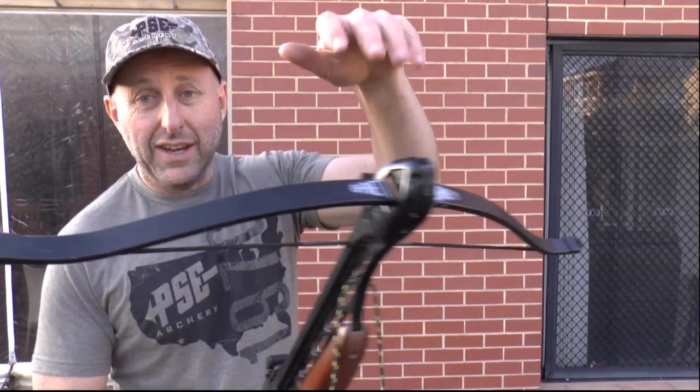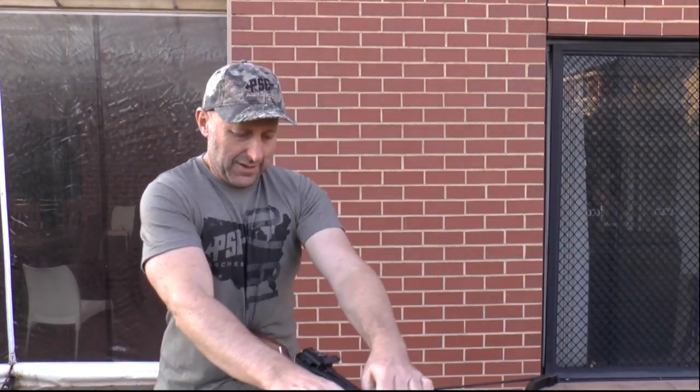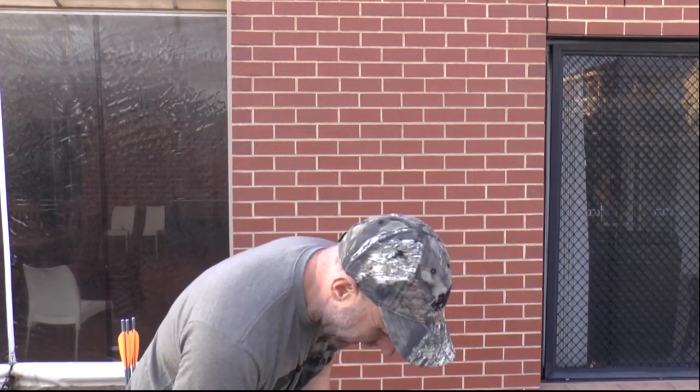Normally you'd have a foot stirrup — you put your foot in and pull this back. I'm just going to try pulling this into my stomach — and that hurts my stomach. There's a rope on here so I'm guessing that's for your foot to put in.